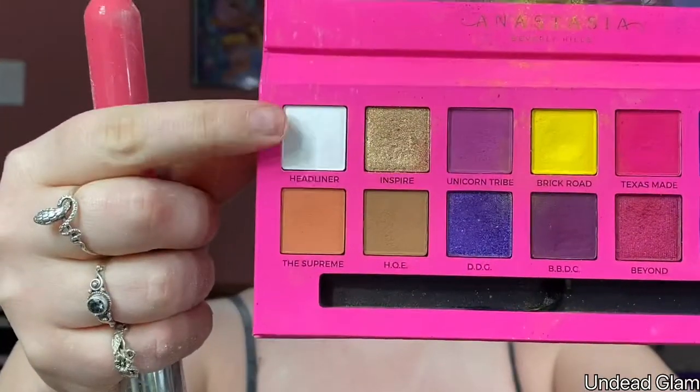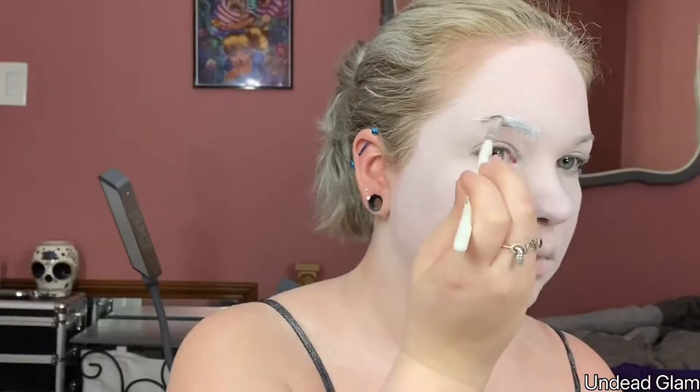Next, I'm going in with the shade Headliner from the Ulyssa Edwards and Anastasia palette just to brighten up the highlights of my face. For the brows, I'm using the Kat Von D Vegan Beauty Super Brow pomade in the shade White Out and applying a very thick layer on the brows.